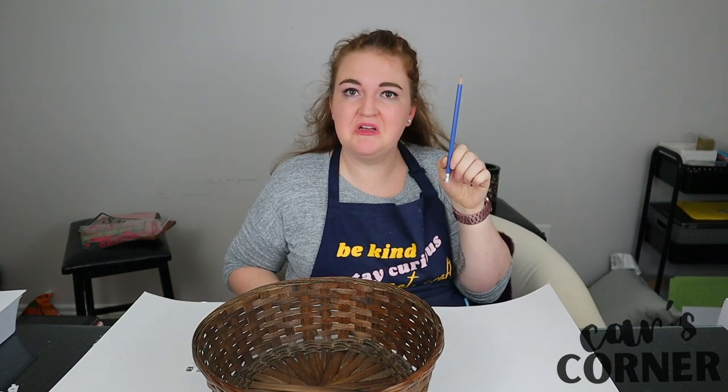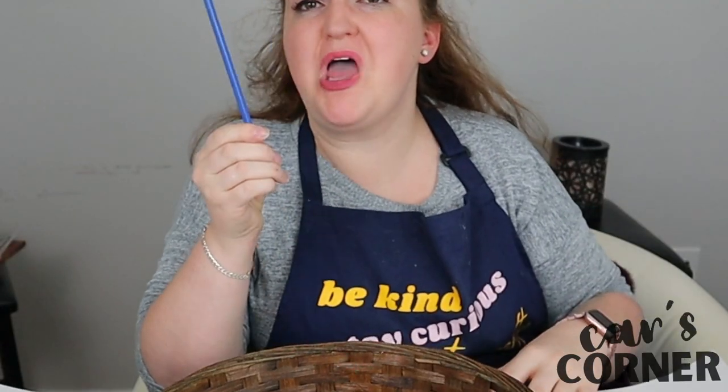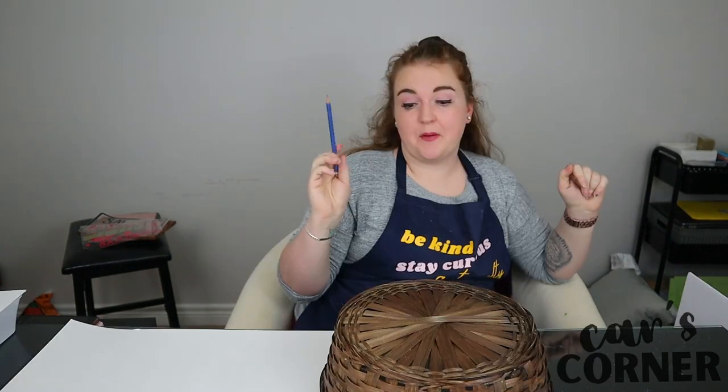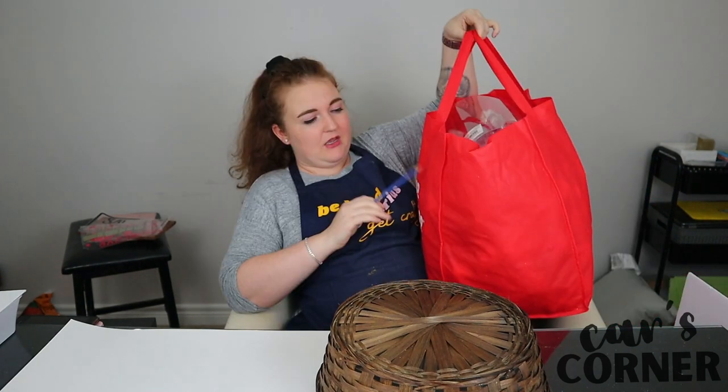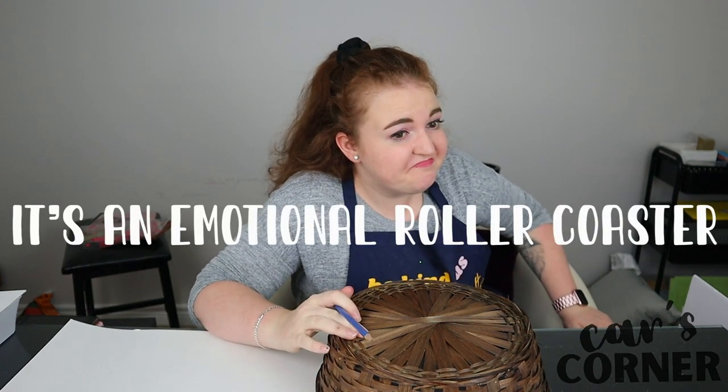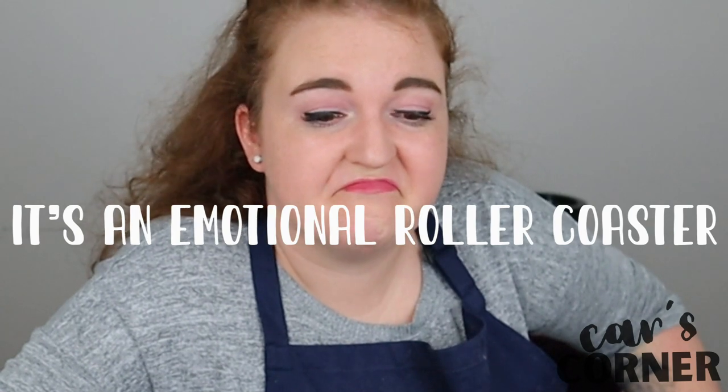We need a pencil. And I got this basket for tracing purposes — so I'm going to trace this basket twice and hopefully that's a nice wreath-y shape. Then I'm going to take some of my ornaments and make a wreath. That is the plan. The plan is simple. The execution? We'll see.